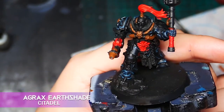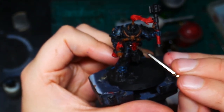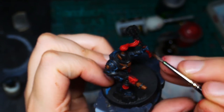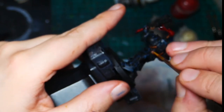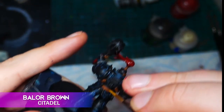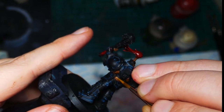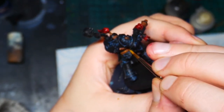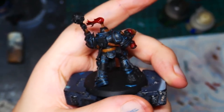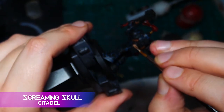Now I'm going to use some Agrax Earthshade to wash all the parts that are red and brown — I'm not going to be doing this on the parts that are going to be yellow. I'm going to highlight that brown with some Balor Brown, and I'm also going to make some little scratches in it to add texture to the belt. Then I come in with some Screaming Skull to emphasise those highlights and add a few more very fine scratches.